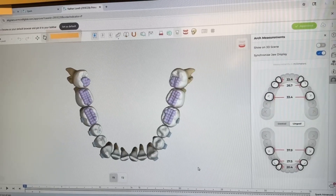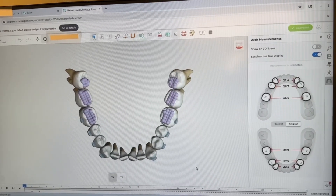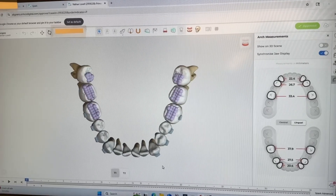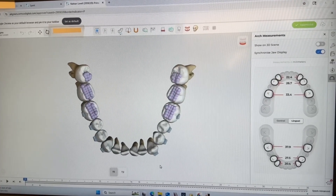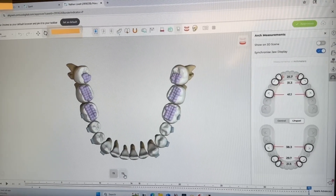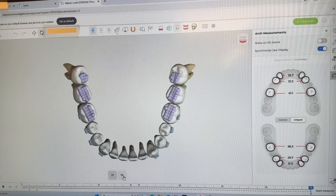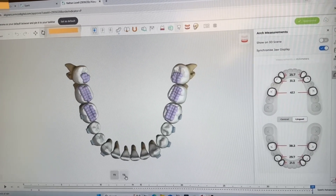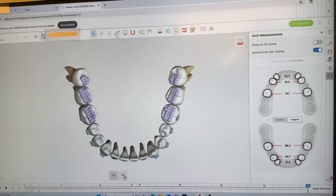We don't have a suture on the bottom, so we can't do conventional expansion. But what we can do is upright the teeth, reposition them, and get a little bit of alveolar expansion. With the uprighting and the alveolar expansion, we can get him to about 38.3 millimeters of intramolar width on the lower — so that's what we can achieve.